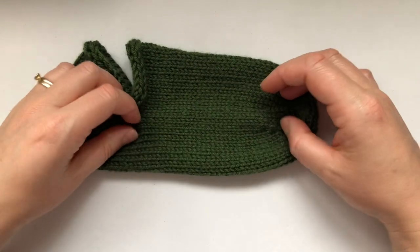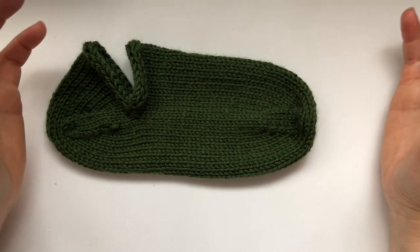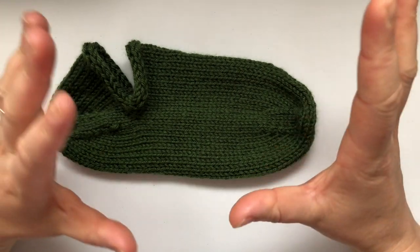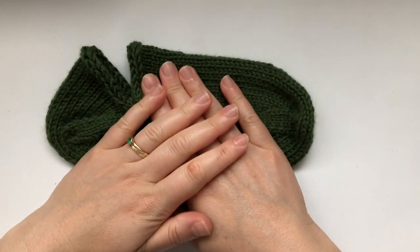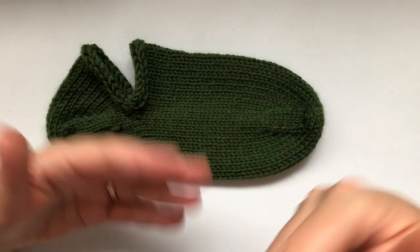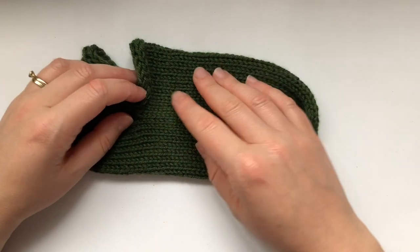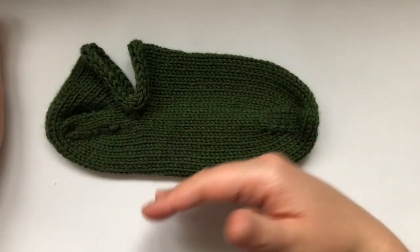Hello everyone, welcome back to my channel. We have a video tutorial today and I haven't done this in quite a while because I didn't really have time. I've been so focused on my series of Learn to Knit and I wanted to be consistent with that and bring a video pretty much every week. It took a bit of time because you have to prepare, knit a swatch, teach it, edit it, upload it and all that.